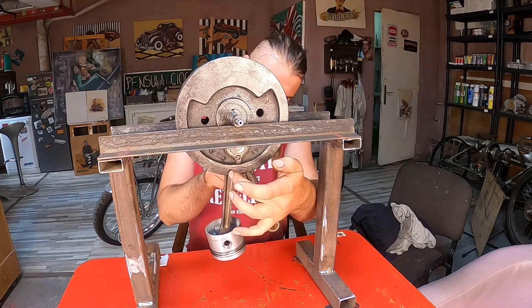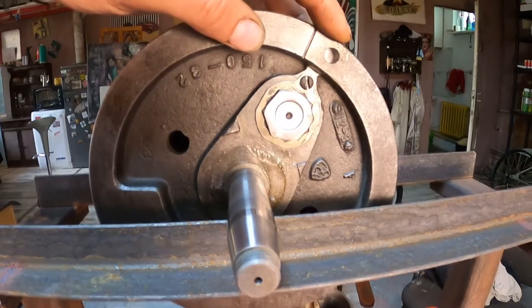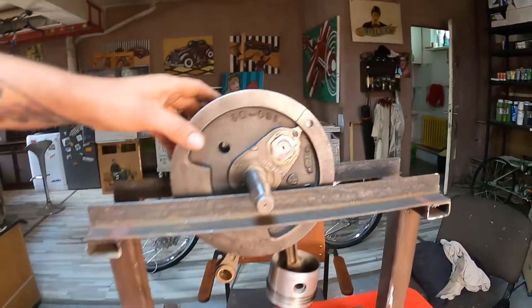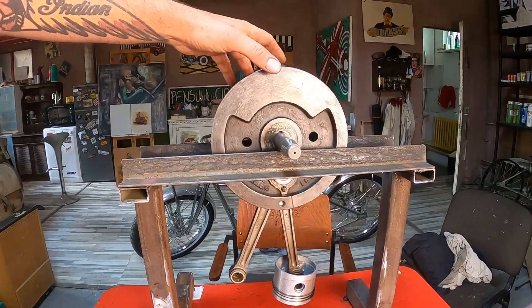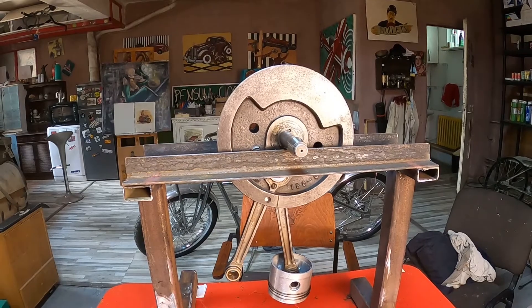I was drilling holes on both sides of the flywheel but it still needs more — it's still way heavier on that side. So I will drill one more hole on both sides.